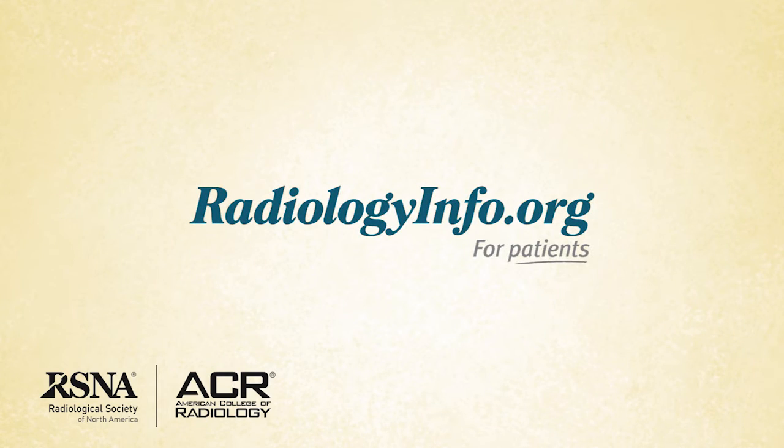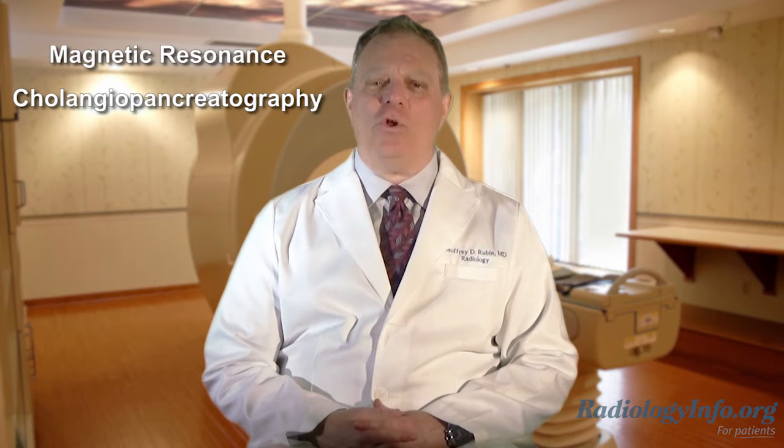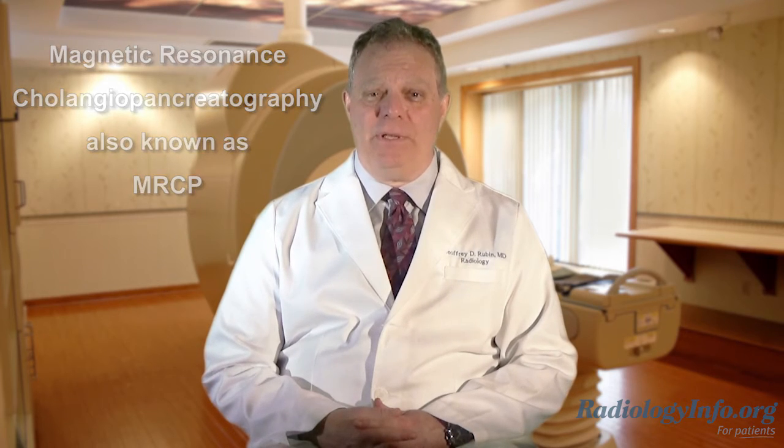Welcome to radiologyinfo.org. Hello, I'm Dr. Jeffrey Rubin, a radiologist at Duke University in Durham, North Carolina. In this short video, I'll describe magnetic resonance cholangiopancreatography, which we also refer to as MRCP.